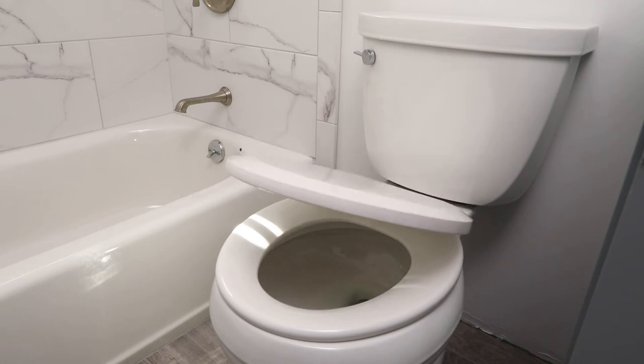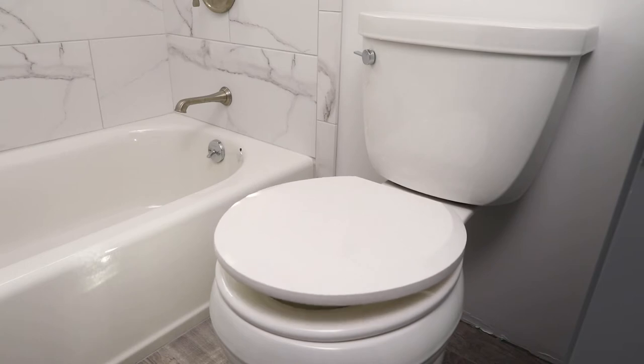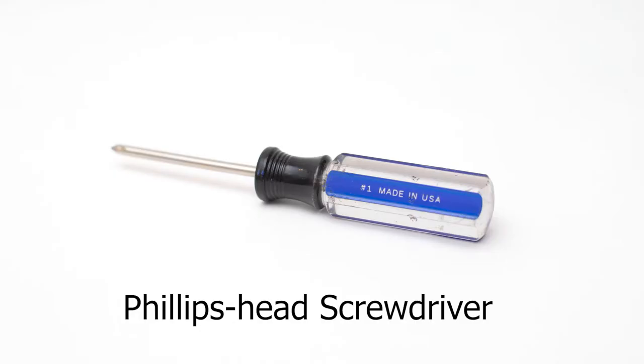This is an installation guide for the slow-close toilet seat. Before you get started, you will need a Phillips head screwdriver, also known as a cross-head screwdriver, for proper installation.